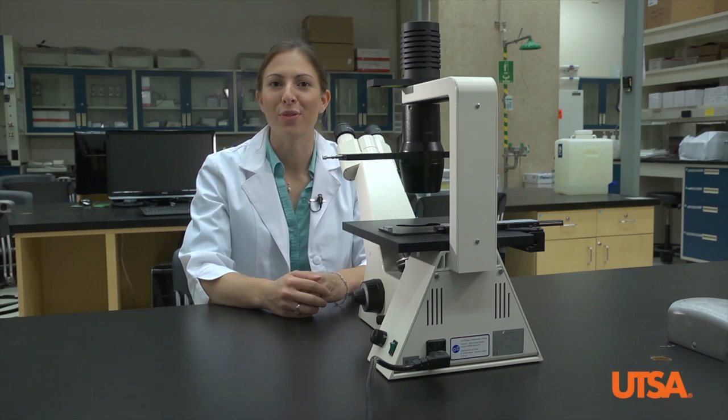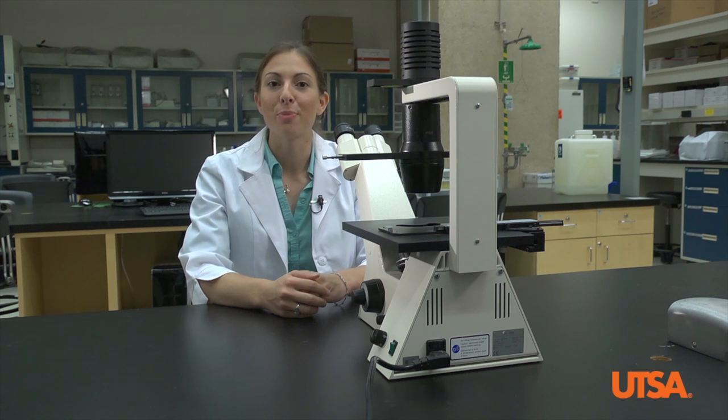In this video we'll review how to use an inverted microscope. First let's go over the basic parts you'll be using.